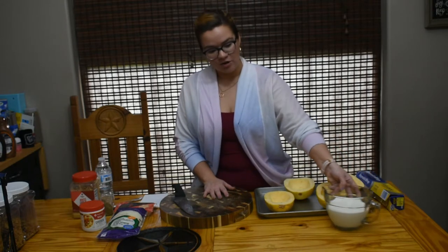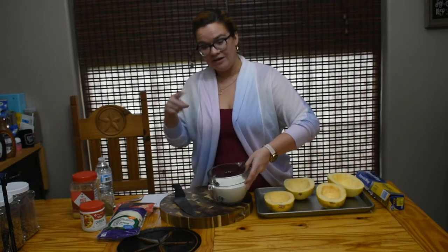We're gonna try it out together. I did go ahead and pour my heavy cream expecting that I would have three spaghetti squash, but I only have two, so we may have some extra liquid. I doubled the liquid recipe — at least in my mind — so we're gonna start with that.